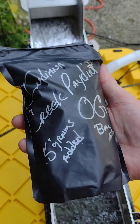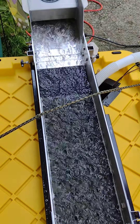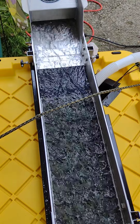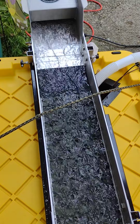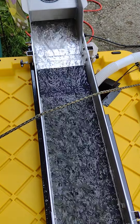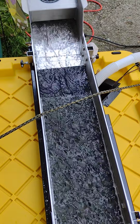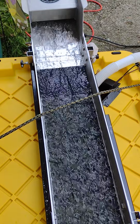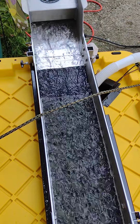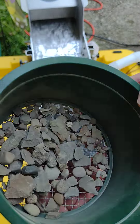Here we go — Indiana Creek, five plus grams, the OG bag. Let's see how well I did. No guarantees on how it's gonna come out. You can see — yeah, that's a big rock — there we go.